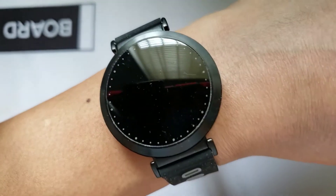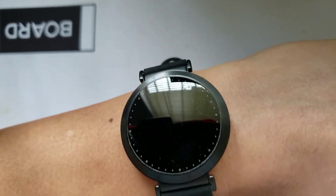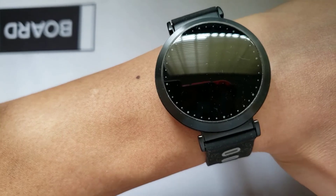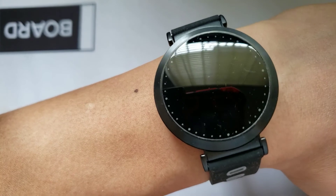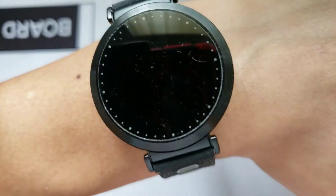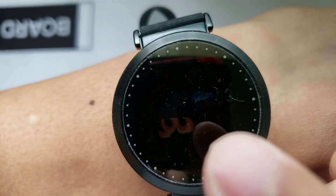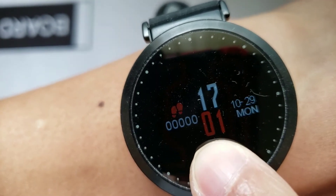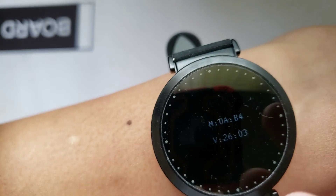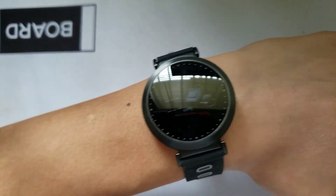I've seen better watches for its looks and more accurate readings. One plus on this watch is that it actually comes with a blood pressure monitor, which you'd find on very few watches in the $30 range. But other than that, the interface is not that great. I've seen better watch faces in this price range. This is just a very basic watch. I would get this watch for under $30, but anything over that, you can get yourself something better.